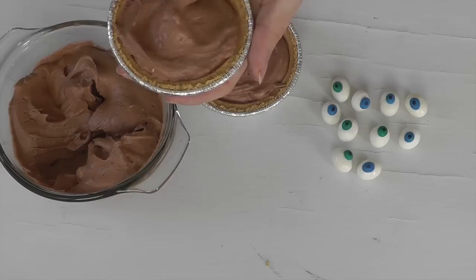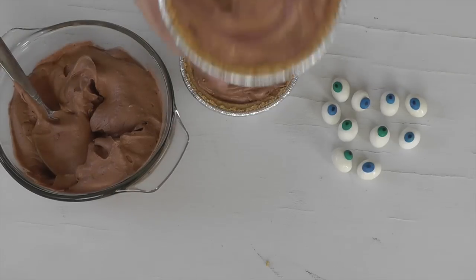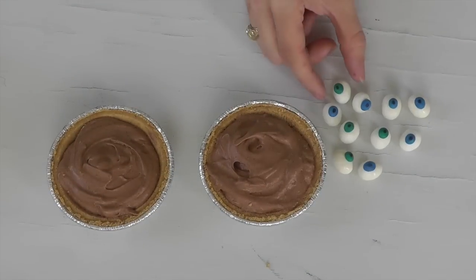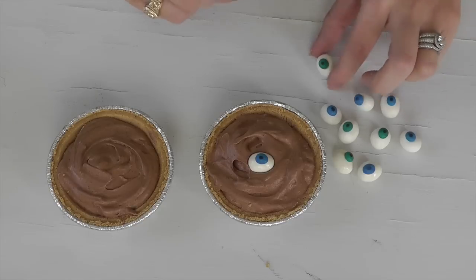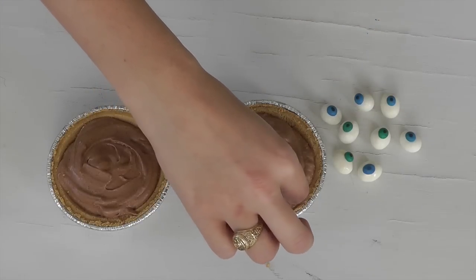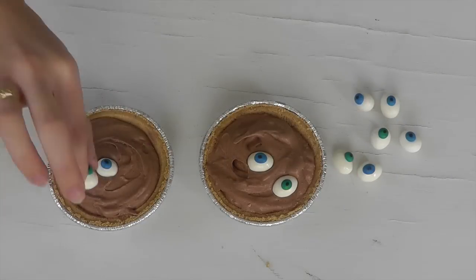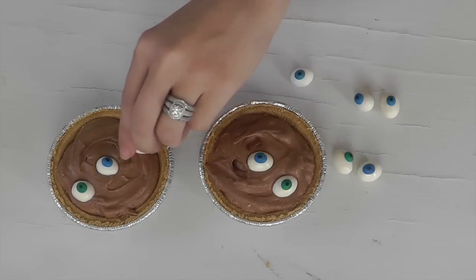Now that I've finished my eyes, I whipped up the mousse according to the directions on the back of the Jello box. It's really simple — you just add the powdered mixture to your mixing bowl with your electric mixer, add your cup of milk, and whip it for about three or four minutes, whatever the box says. Now I'm just going to add in the eyes where I think they'll look good — about five per little mini pie — and I think that's the perfect number.